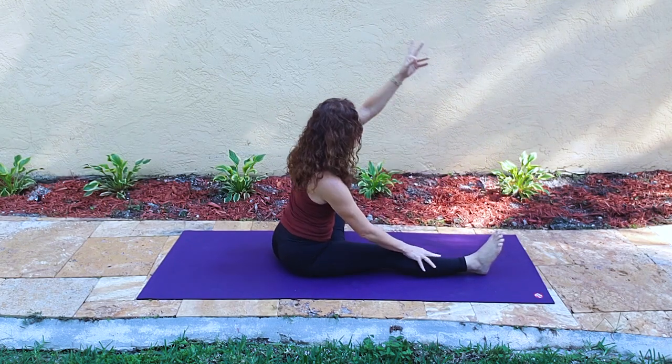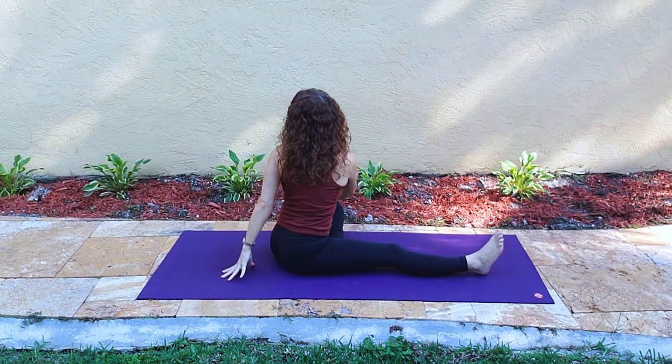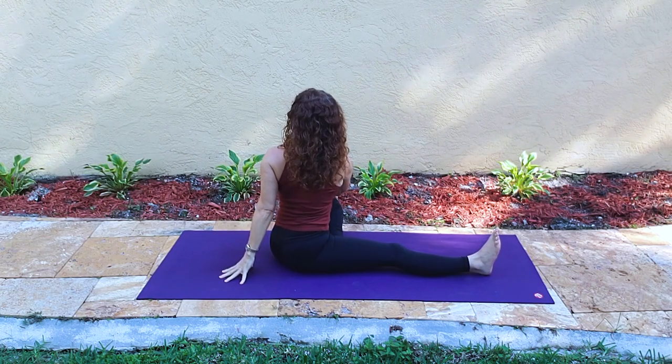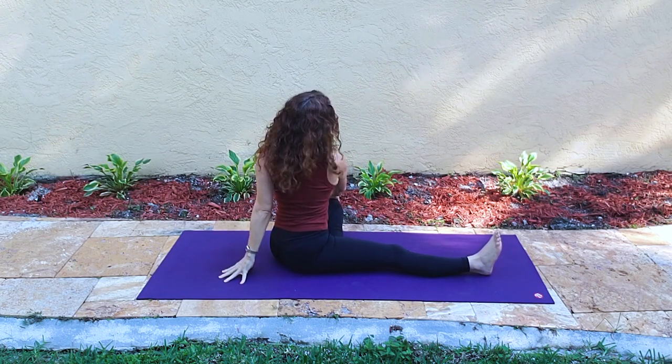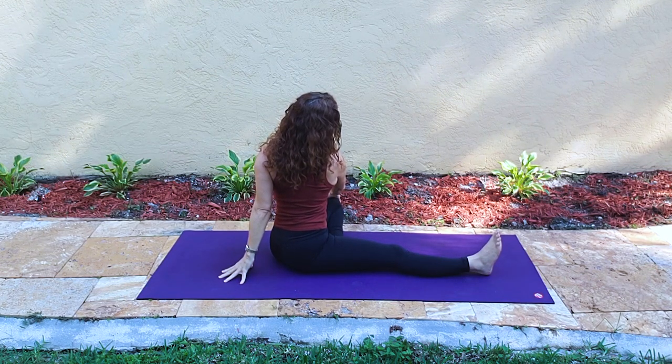You can go as fast as me or slower. Letting the right hand now drift over to the left knee, left hand is behind. We lengthen our spine upward into the twist, softening the shoulders, now looking over the right shoulder.